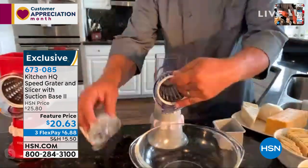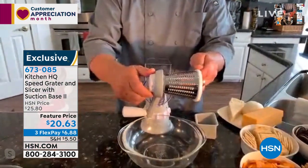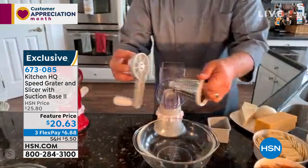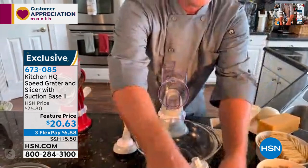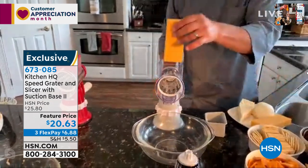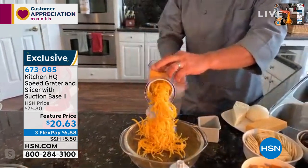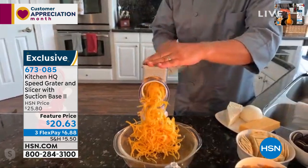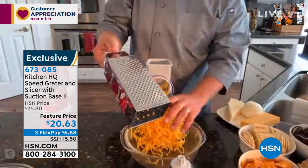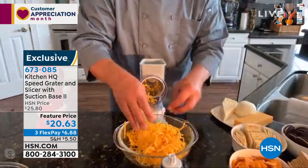I'm going to go to the fine grating drum. The way this works — when you put the drum in the machine, the handle screws onto the back of the drum. When you turn the handle, it turns the drum inside the machine. For the coarse drum: on taco night with enchiladas, burritos, tostadas, it comes with a pusher so it feeds food down through, and your fingers never get close to the blades. If you've ever used one of these to grate cheese, you're going to love the safety of the speed grater because you can't cut yourself.